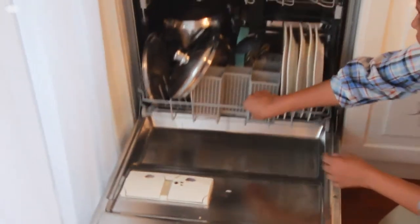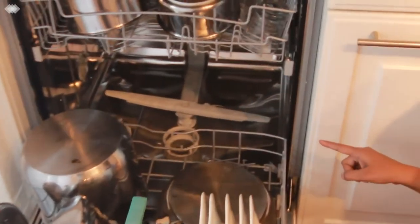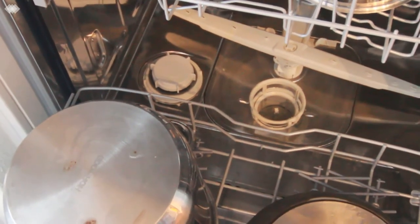I am closing this. The salt over there is already filled, and this salt lasts for several cycles — sometimes it might be for 6 months also, depending upon the number of washes you are doing in the dishwasher.